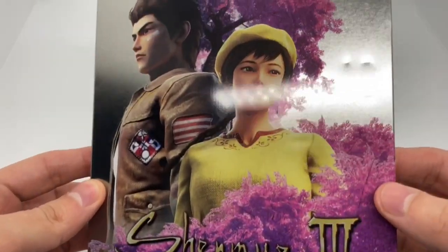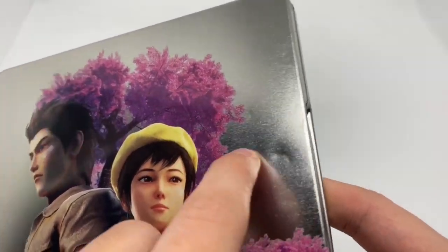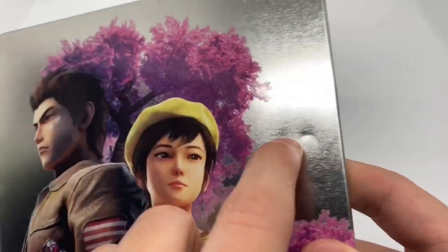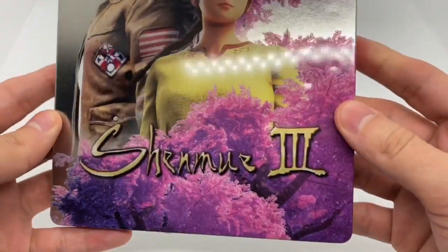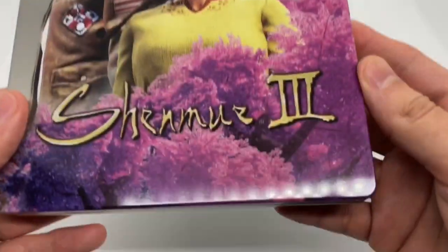Alright, some nice colors there. I got two little dents — like three little dents — I saw that before I opened it up, which sucks, but it is more of a glossy finish. A lot of shine because of that gray in the background.